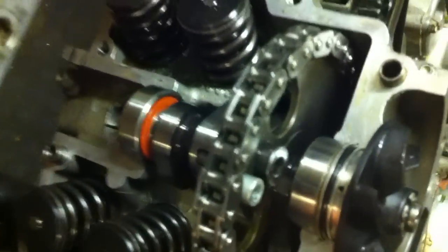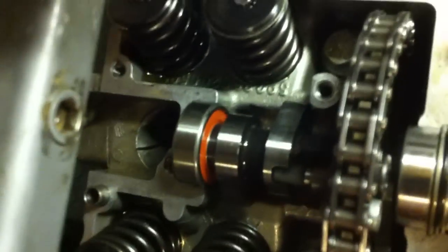Now, some people may think you can just lift the cam out and actually rotate it underneath the chain. As you can see, this is not possible. The cam lobes on the inside with the bearing on won't go down far enough, so it won't rotate that way.